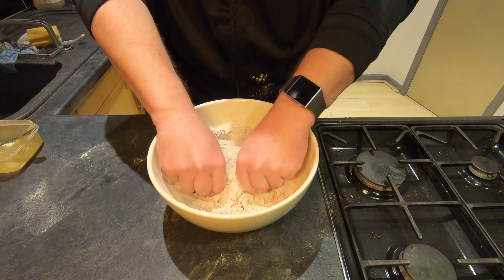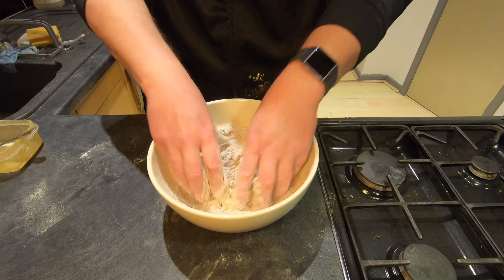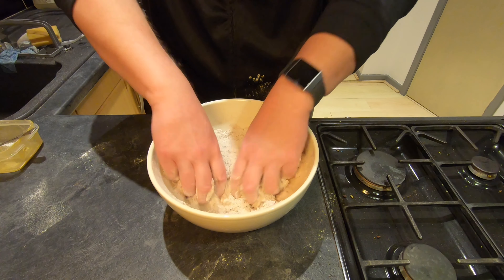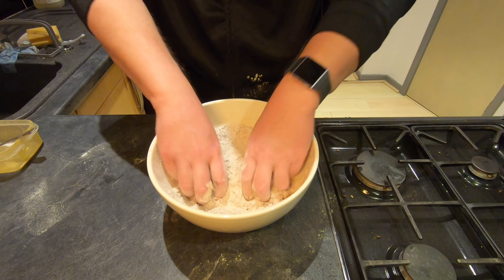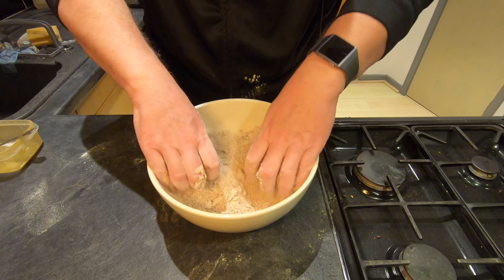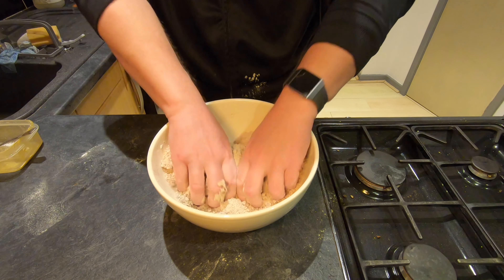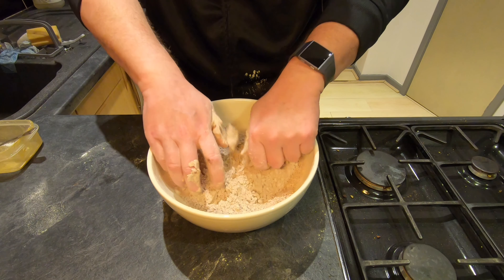Now the dirty bit — mixing it all together. This is where you get your hands all messy, but what this will make is some fine crumbs. You want to work all the margarine into the flour and the dried mixture until you can't really find any lumps of margarine left.